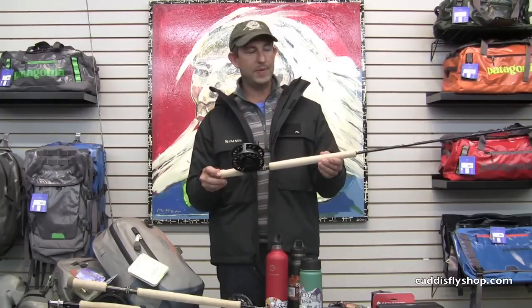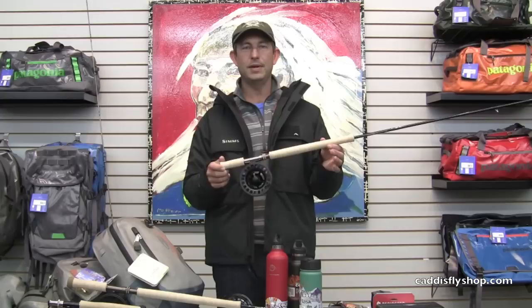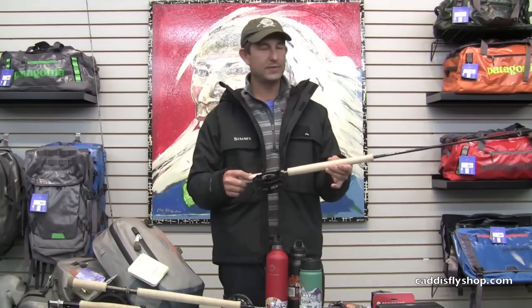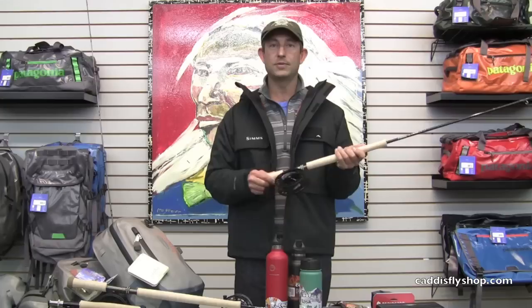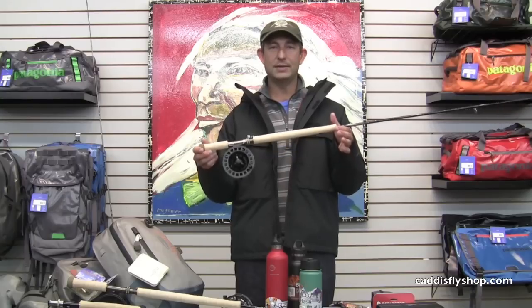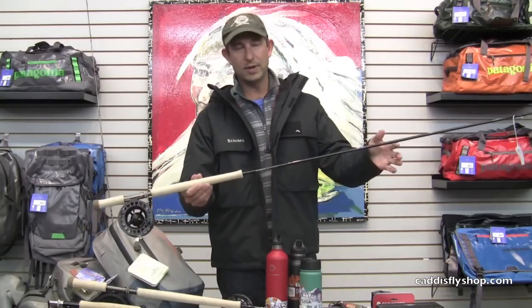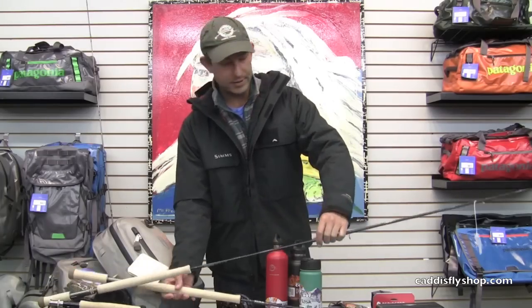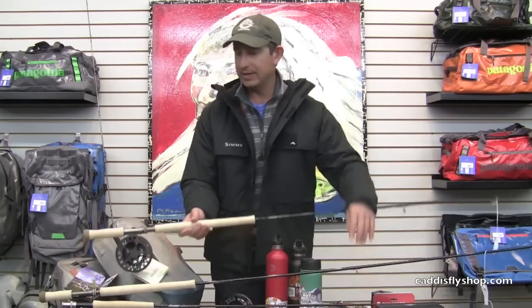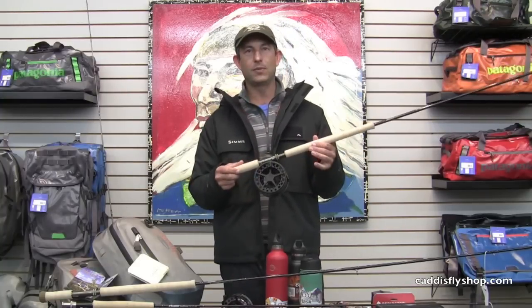The new Sage One spey and switch series — this is a switch rod. Some of the smaller stuff can be applied to trout, but some of the bigger rods in the 7s and 8s, we're really excited to winter steelhead fish around here. If someone is interested in getting into spey or switch casting, the Sage One is the top of the lineup. Here is an eight weight rigged up — obviously going to be a powerful rod for winter steelheading.